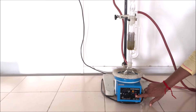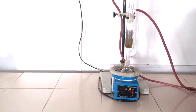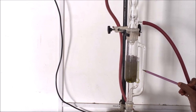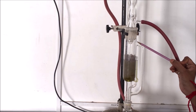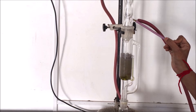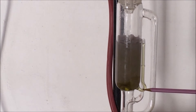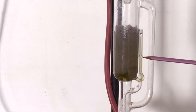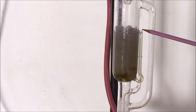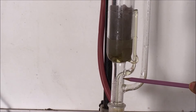Now switch on the heating mantle and set the temperature to the boiling point of the solvent. Gradually the temperature of the solvent increases inside the round bottom flask, and when it reaches the boiling point the solvent starts to boil. The solvent vapor passes through the vapor tube and rises up towards the condenser. At the condenser, the vapor cools and condenses to liquid, falling drop by drop into the thimble containing the drug material. The solvent penetrates the drug material, dissolves and extracts the chemical constituents. Gradually the chamber fills up with solvent, and simultaneously the siphon tube also fills. When the liquid extract reaches the return point, the complete solvent in the extraction chamber returns back into the round bottom flask through the siphon tube.